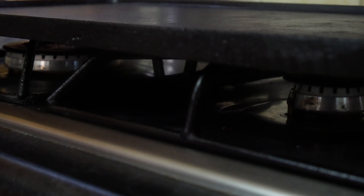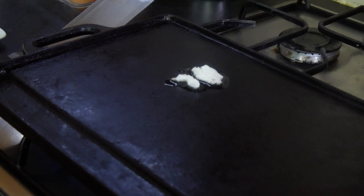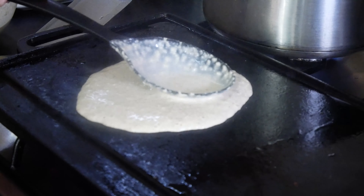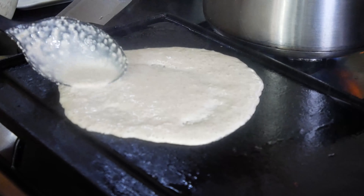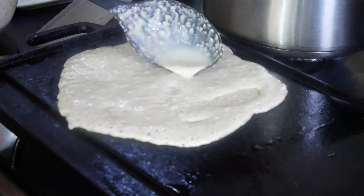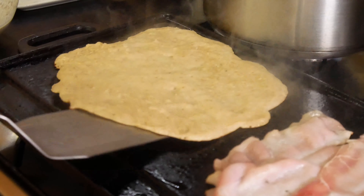Traditionally your oat cakes will be cooked on something like a bake stone or a griddle, but if you don't have those you can just as well use a frying pan. I'm using my cast iron griddle plate. I'm heating it on medium-ish and I've just got a little blob of beef dripping — you can use lard or oil or maybe butter. When your fat is hot just ladle some of the mixture and spread it out into a disc. You're aiming for something that's 20 centimetres across — 8 inches — but bigger or smaller shouldn't be a problem. What is a problem is the thickness: you want it as thin as you can get it so it'll roll nicely, and when it's set on top, turn it over.